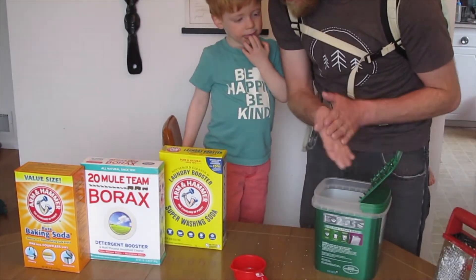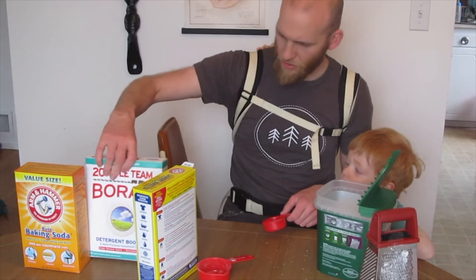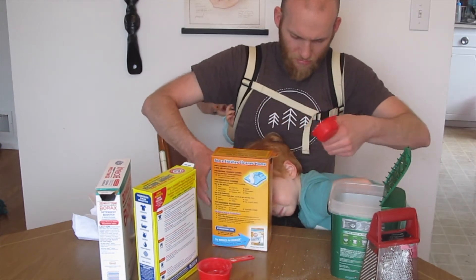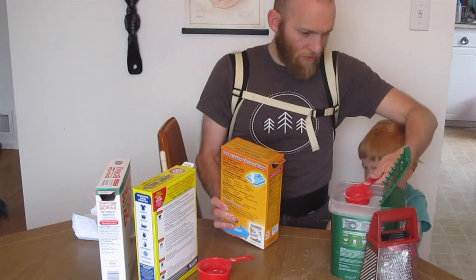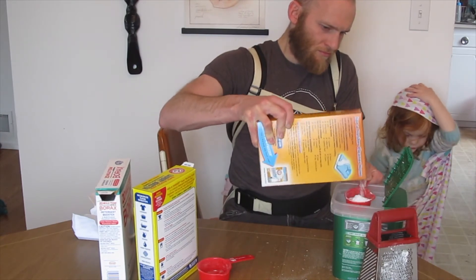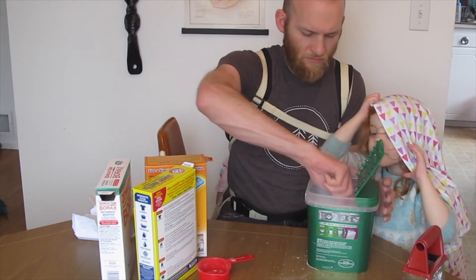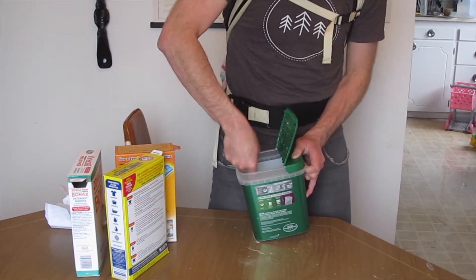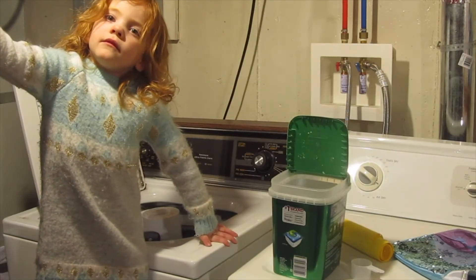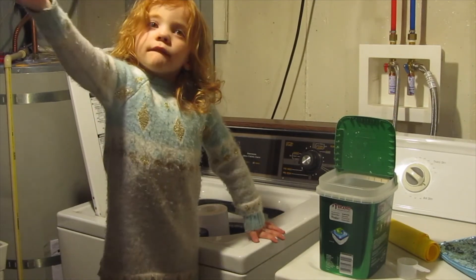We add the Super Washing Soda and a quarter cup of Borax. Okay, River can come over here and help us dump it. Now that you've mixed all the ingredients, you just give it a good mix. "What are those, River?" "Soap." "It's not cheese though, huh?" "No." "Soap — you already tried that and it wasn't too good, huh?" "No."